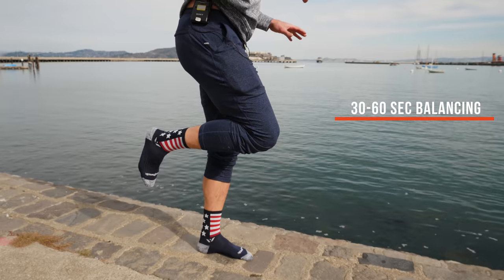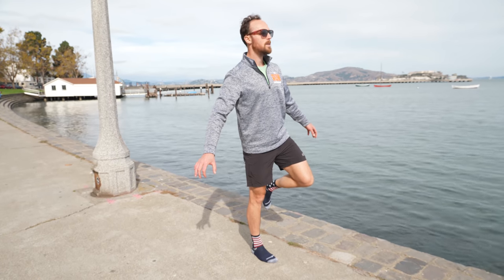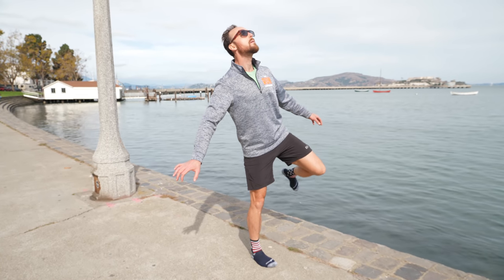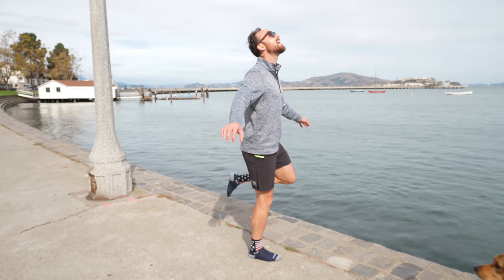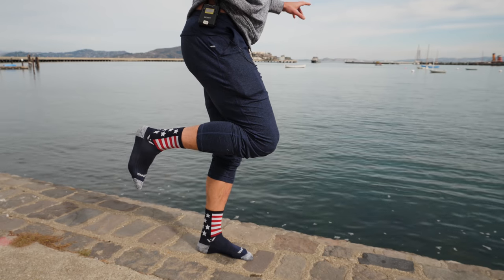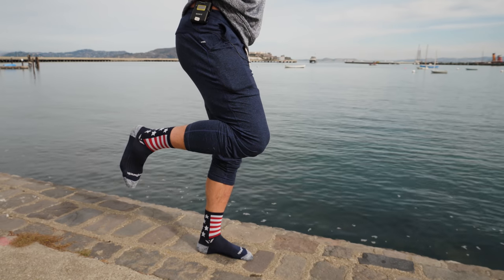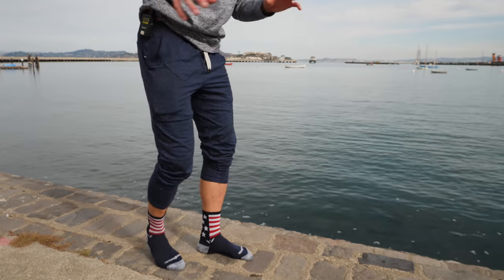If you feel like you can balance pretty well, you can actually look over your right shoulder to challenge yourself — you can see my foot squirming around a little more. Look over my left shoulder, then look straight up — you can see I'm struggling. If I look straight up, that gets really hard because I've lost the ground, and if I try to close my eyes, oh man. The whole goal is to find your edge of whatever balance you have and spend some time there. 30 to 60 seconds per foot, three rounds — start adding that in every single day.